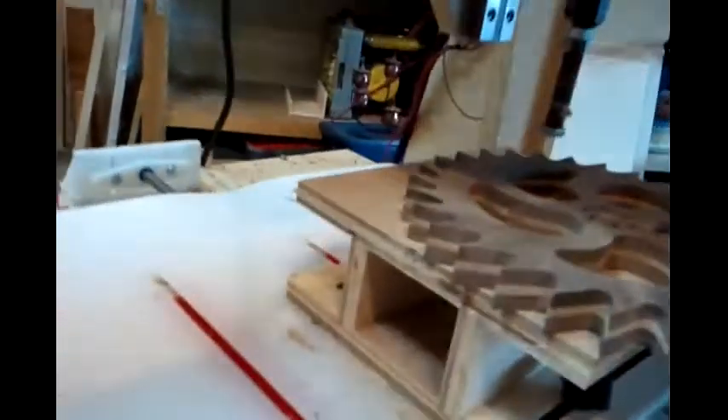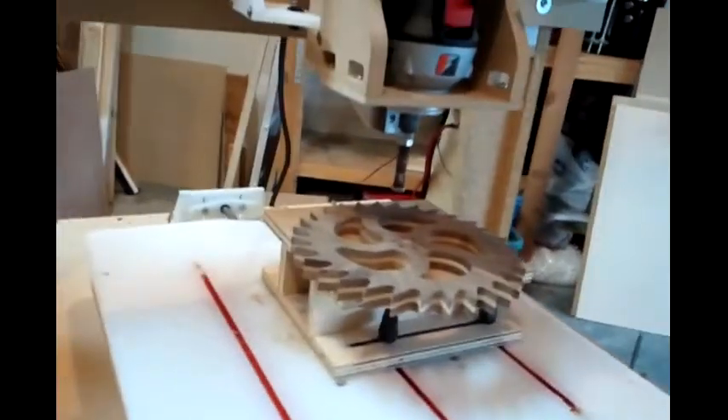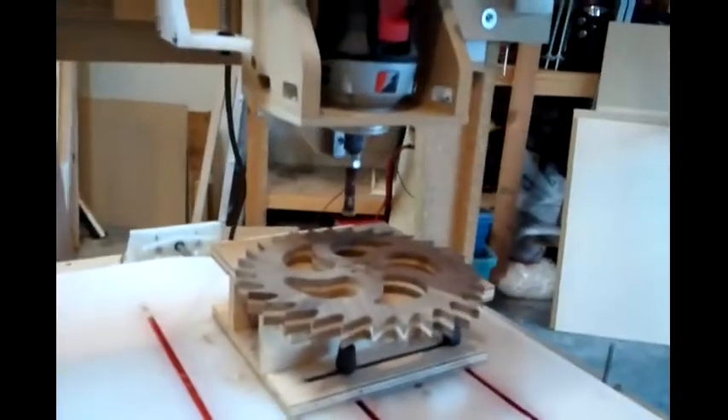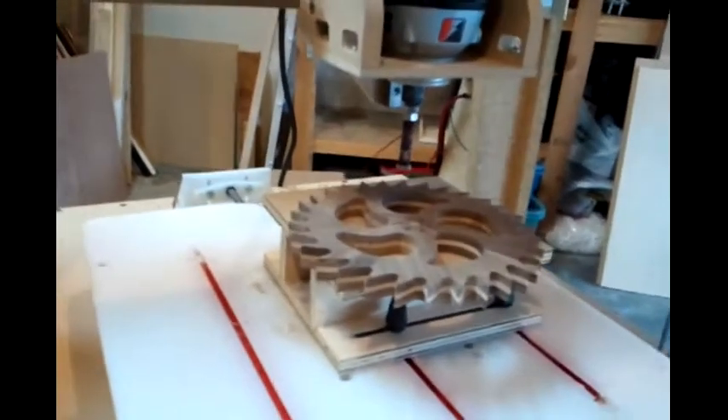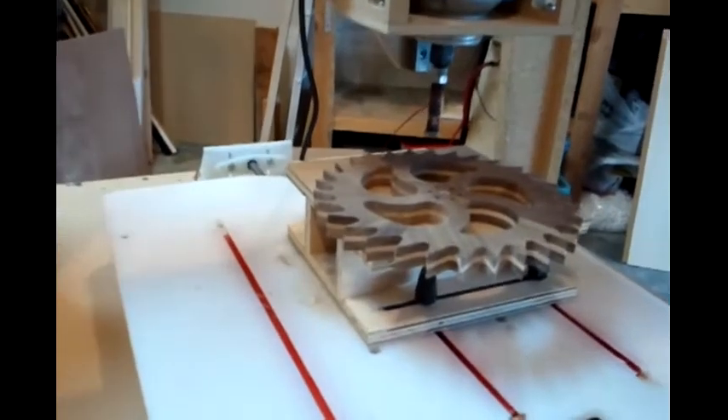There we go — I've got myself basically a spindle sander for the cost of a couple dollars on top of my already running CNC machine. Saved me some money instead of going to Craigslist or down to Home Depot.